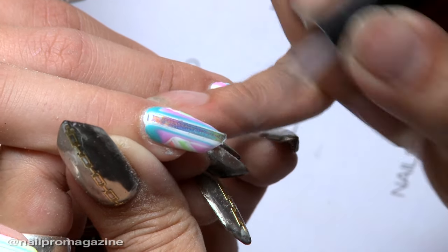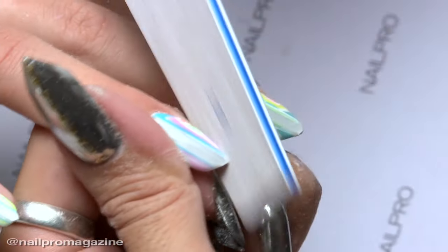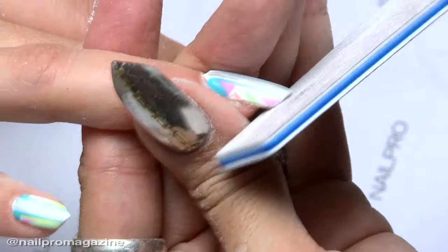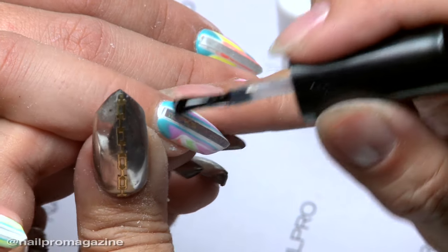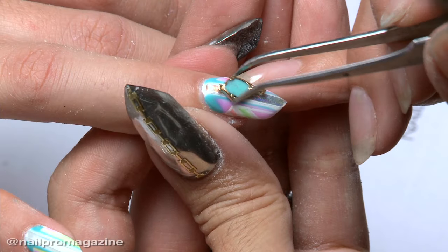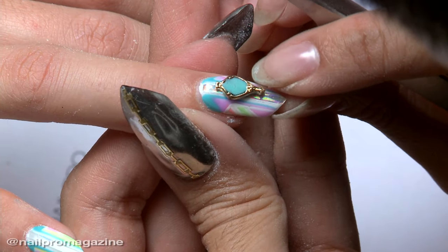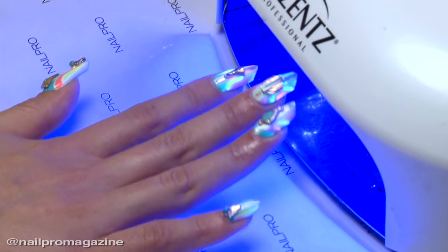Do you have any advice for techs wanting to recreate this look? Of course — practice, practice, practice. When I first saw this shape I absolutely fell in love with it and kept on practicing it. Thank you so much for being here, Sakura. Our readers are going to love these nails and we can't wait to see them recreate the looks in the salon. I can't wait to see what you guys do — remember, go out there and show them your true colors!